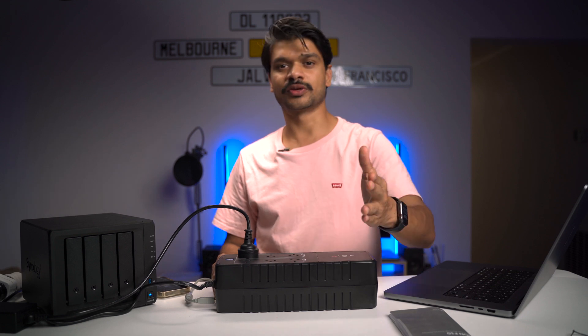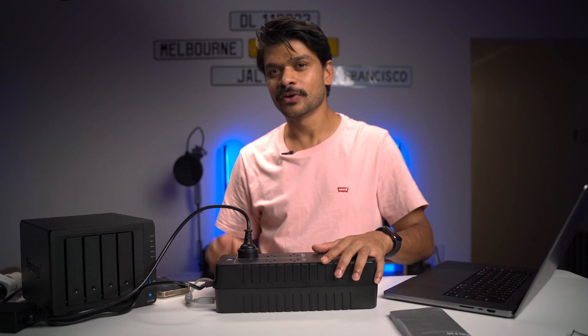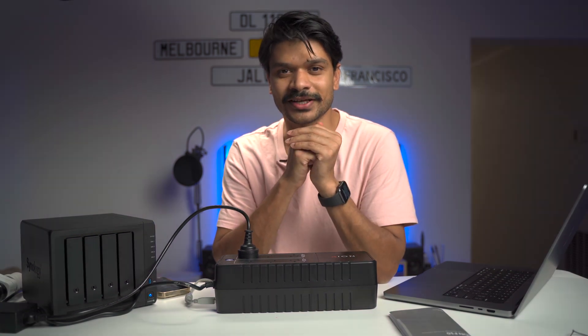If you have questions, you're welcome to leave a comment on this video. Don't forget to subscribe to my channel, like this video, and hit that little bell icon so when I upload my next video you get notified. Until my next video, take care of yourself — I'll see you later. Bye.